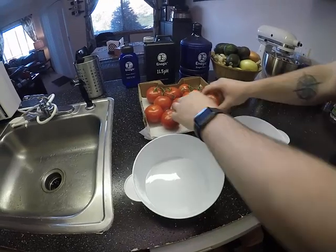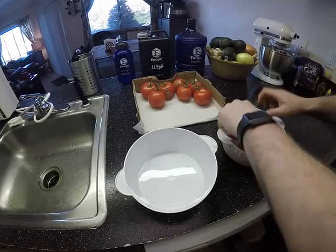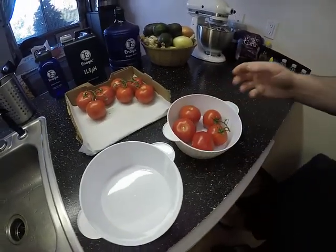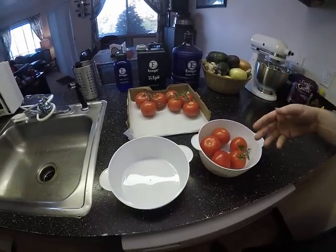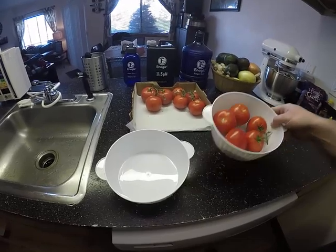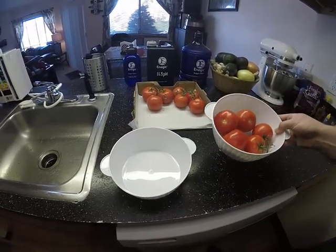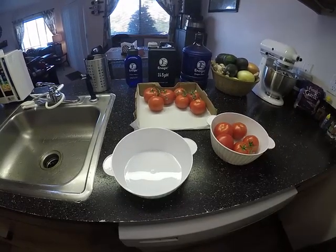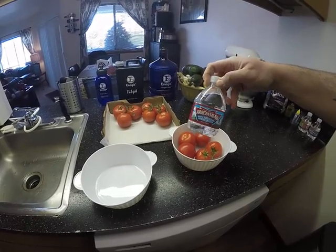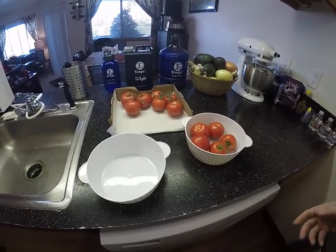I'm going to put some tomatoes in here. This time I'm not going to use tap water because tap water contains a lot of different chemicals such as chlorine — I don't want to put that in my produce. I'm going to be using bottled arrowhead water, so at least it won't completely contaminate my produce, but I'll show you it doesn't remove any pesticides either.